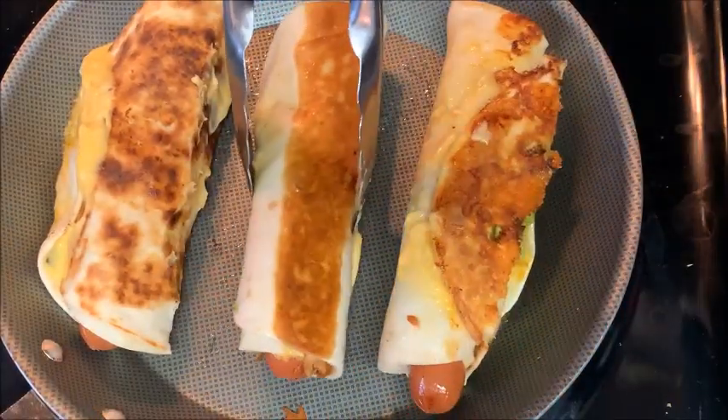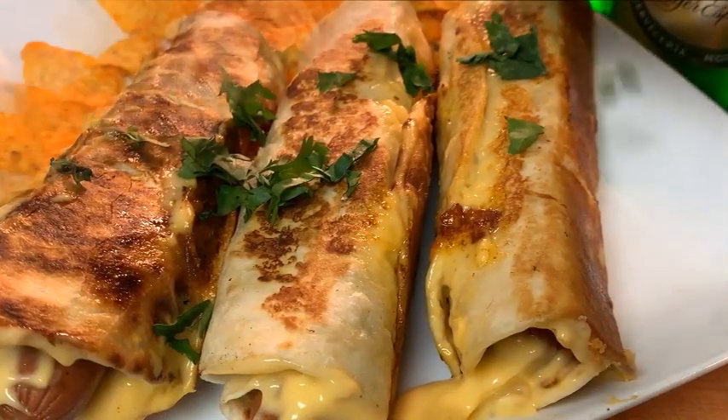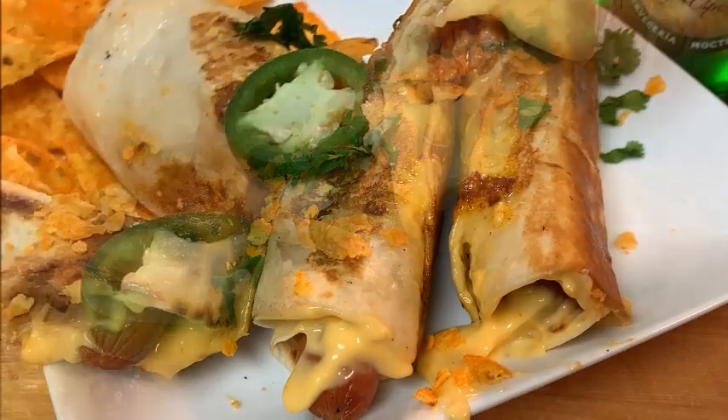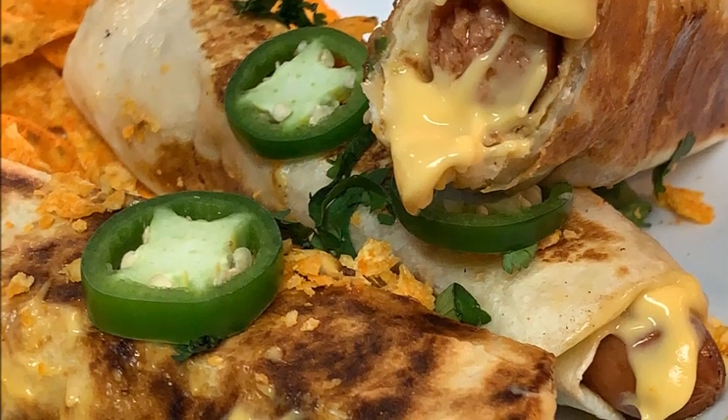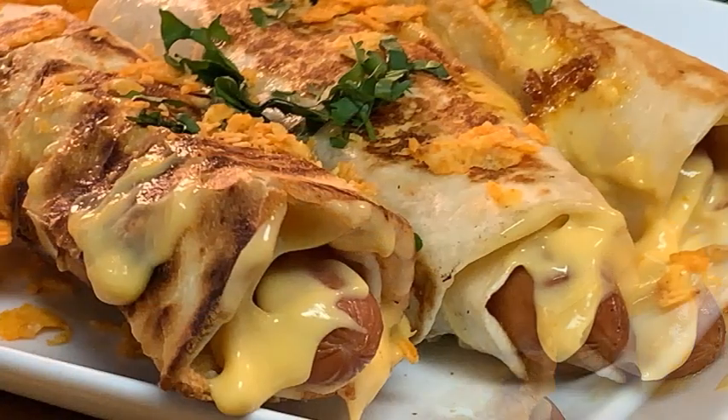Perfect! Next, top it off with some cilantro, maybe some Doritos chips that you've crunched up, and some jalapeno peppers and enjoy. Hey, delicious treat — give it a try! The recipe and directions are listed in the description box below the video.